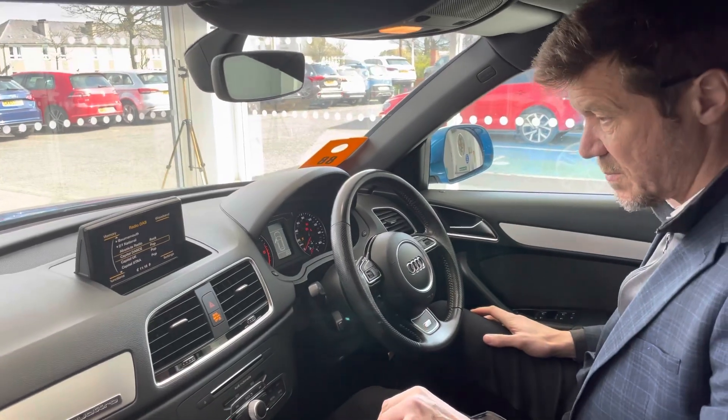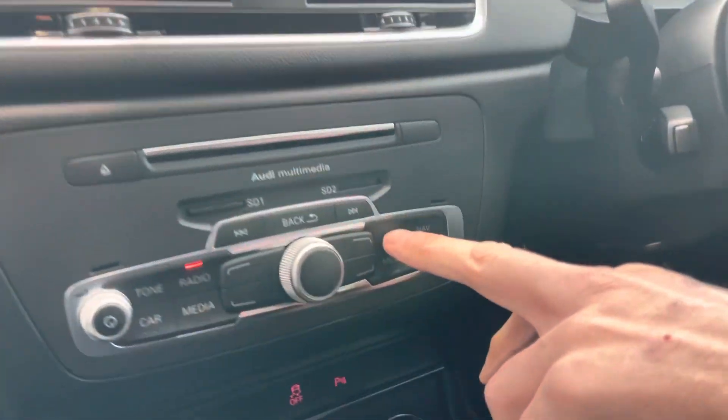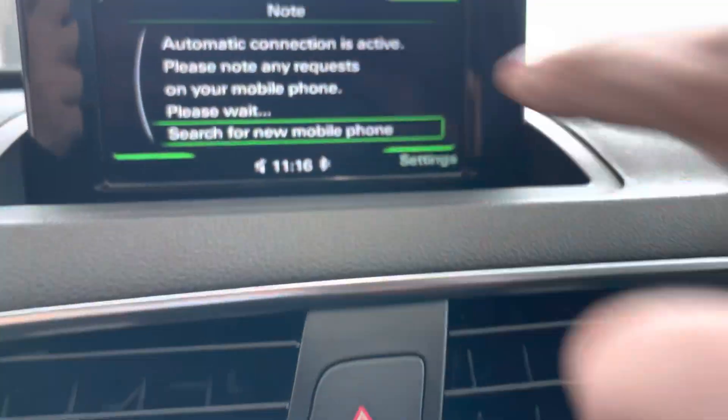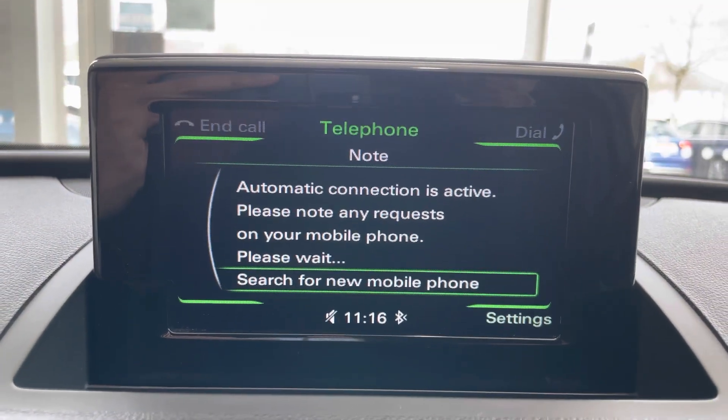Here we are inside the car. I'm just going to turn on the ignition to make the in-car entertainment work. The first thing I'm going to do is go to the tel button — and there you can see up on the screen it is saying 'Search for new mobile phone'.